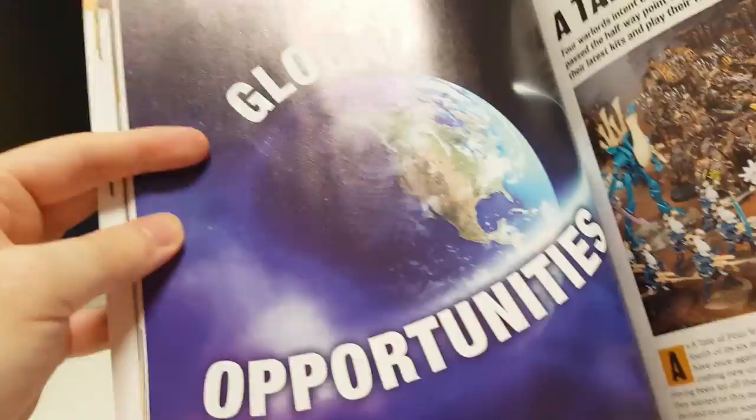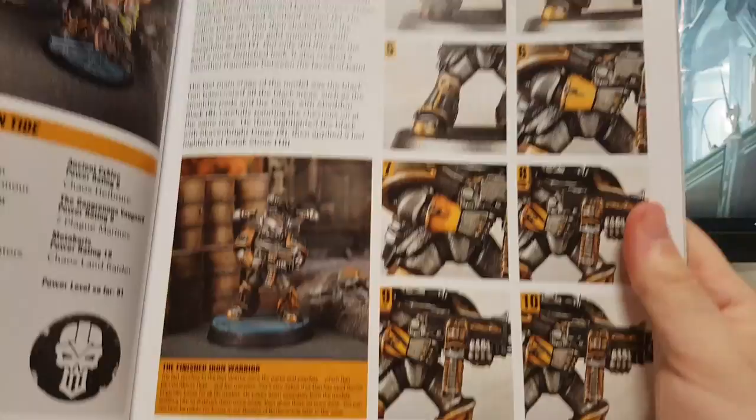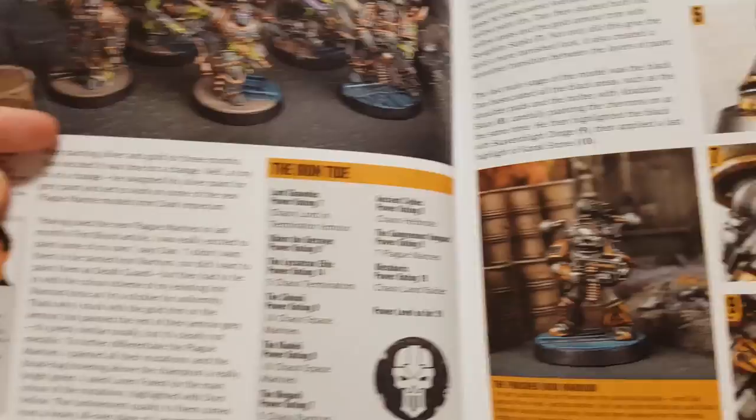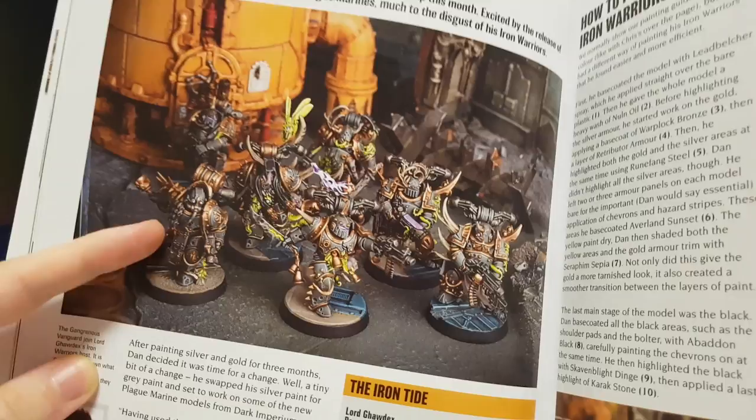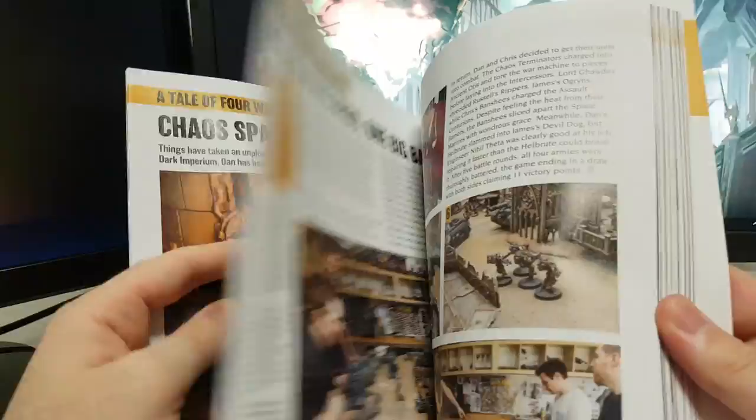Oh yeah, Tale of the Four Warlords. Let's see what's happened. Dan is showing you how to paint his Iron Warriors, so he probably starts off with Leadbelcher spray. And he got some Plague Marines, and they look actually really good. I actually really like that color scheme. That's nice.